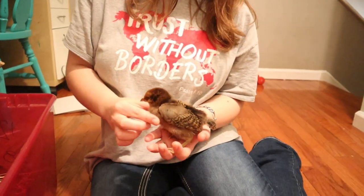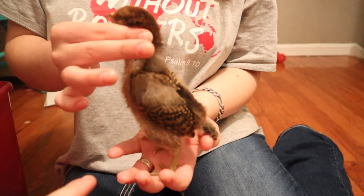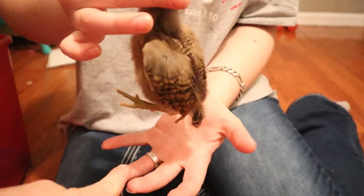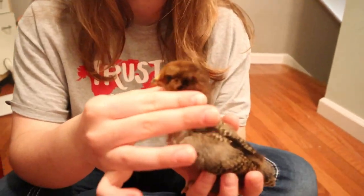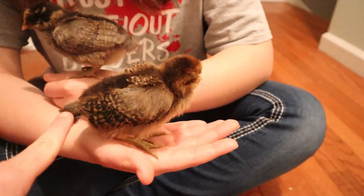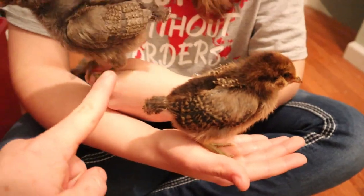I think we have a rooster, and that one is a whole lot bigger. Look at his feet compared to the other one — that's another way to do it. He just wiggles his head. Actually, this one — the one that we thought was a roo — has long and tall legs.